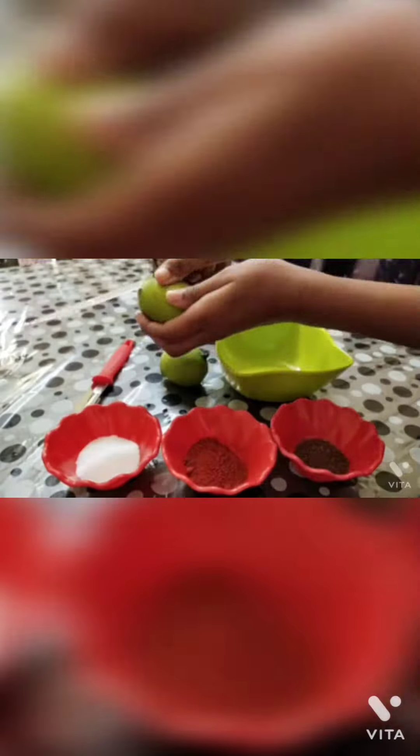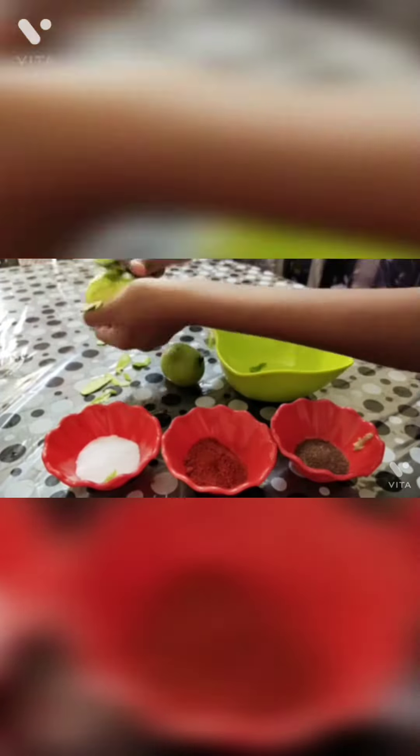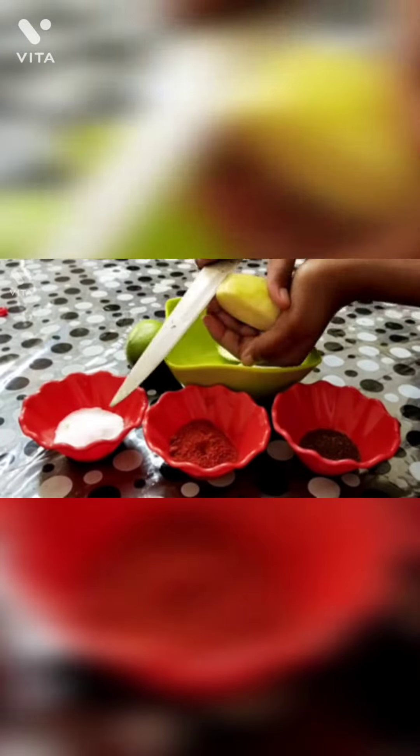Now wash and peel the mango properly and gently. After peeling it, cut the mangoes into thin sliced pieces. You must make sure that the pieces are not thick.